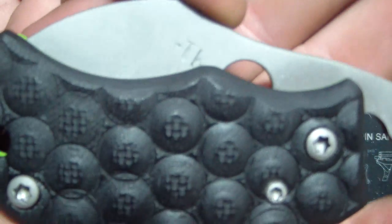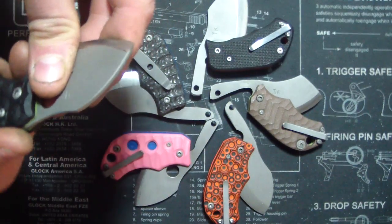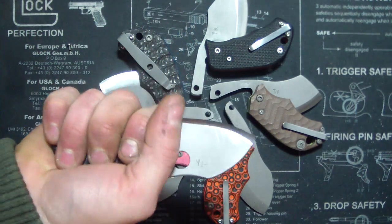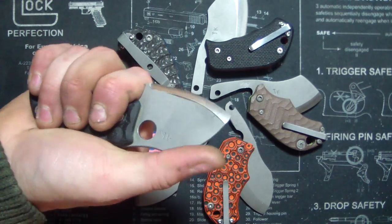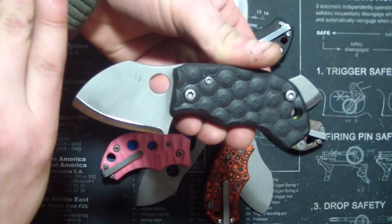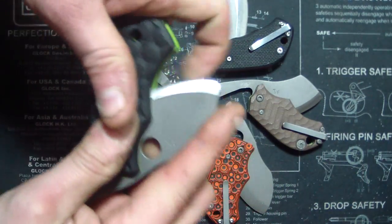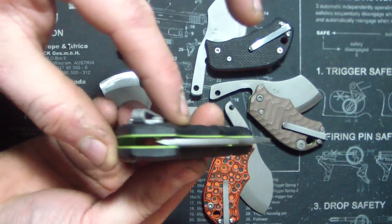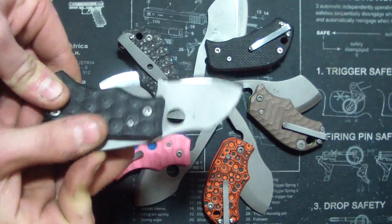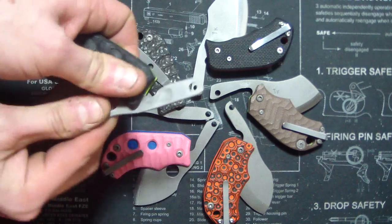Somebody asked me today if I could make a fixed blade version of this, and I think I may do it. It's a good feeling knife, and I think with a sheath and everything it would look really sweet - a nice little utility knife. We'll see what happens with that. If he wants it, I'll probably make two of them: one for him and one as a template or prototype.